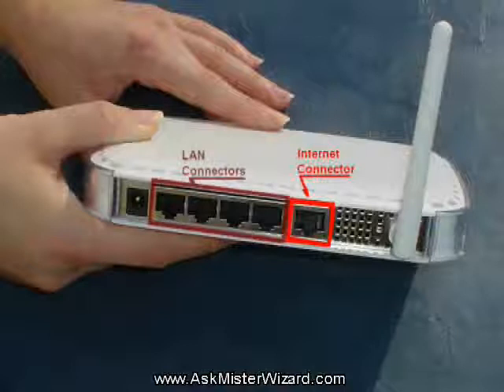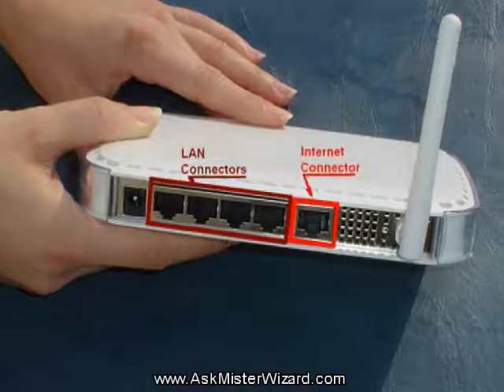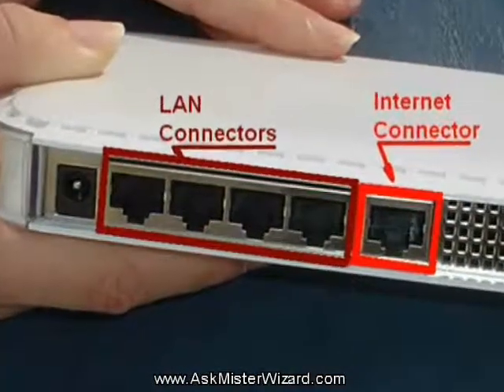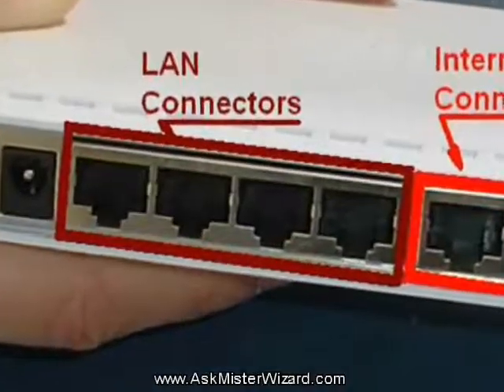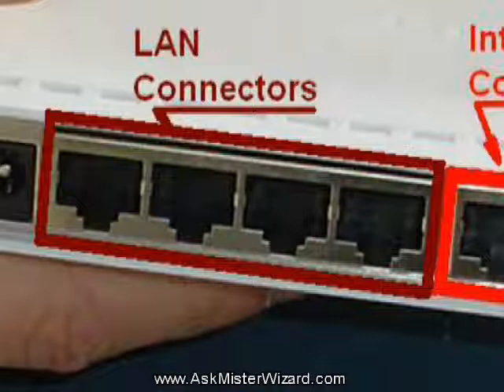The gateway box will also have one or more connectors labeled LAN, Local Area Network, Downstream, or Internal. When this equipment is intended for domestic use, it generally has four such connectors, but there may be more. Those connectors are compatible with Ethernet cables, and you'll use them to connect any of your computers that are near enough for a convenient wired connection. Of course, computers that use wireless or Wi-Fi technology won't need any such wire. To get things started, you should use one of these connectors and a short Ethernet cable to connect at least one computer, because the wired interface is a lot simpler than the wireless one in the beginning.